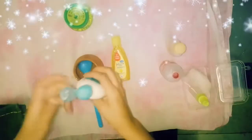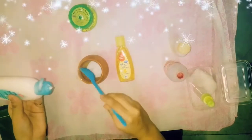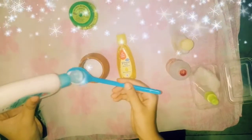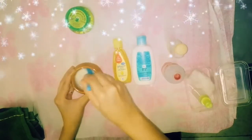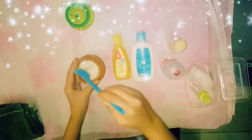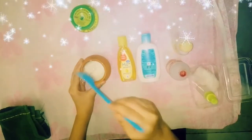We will add 2 to 3 tablespoons of Johnson baby lotion — it is up to you. This is a fine liquid and if we use it on the face, it also works as a make-up remover.